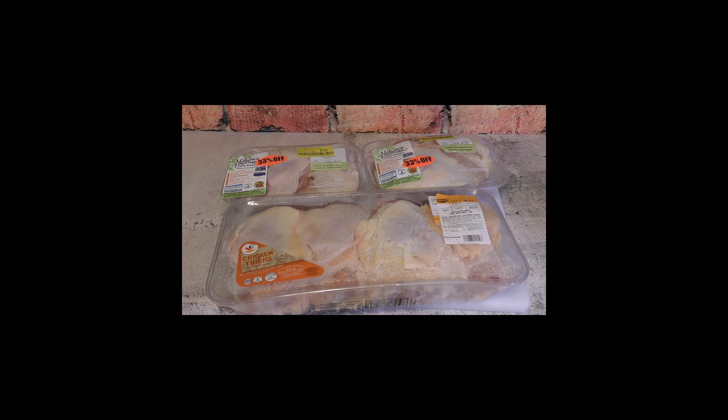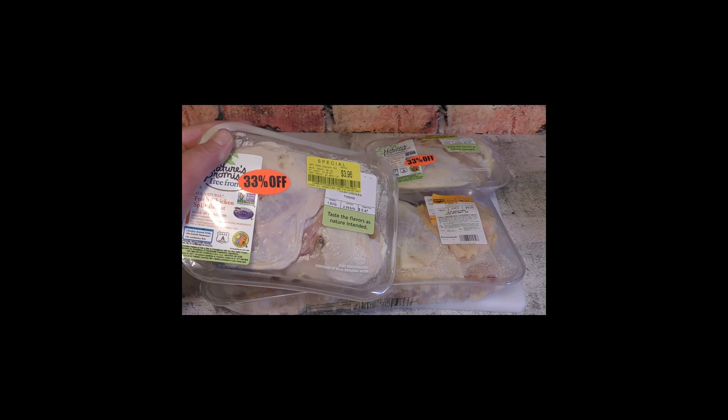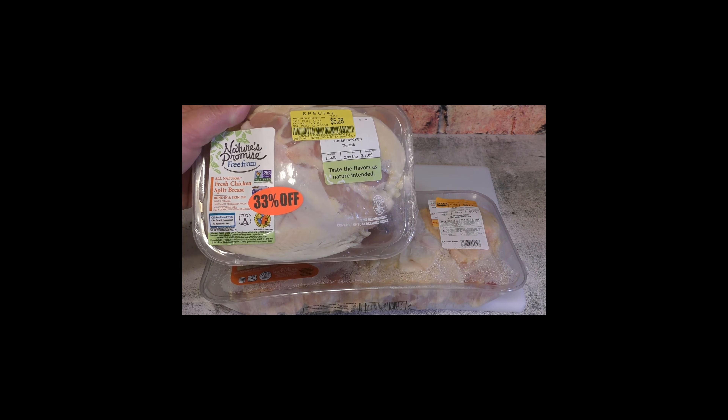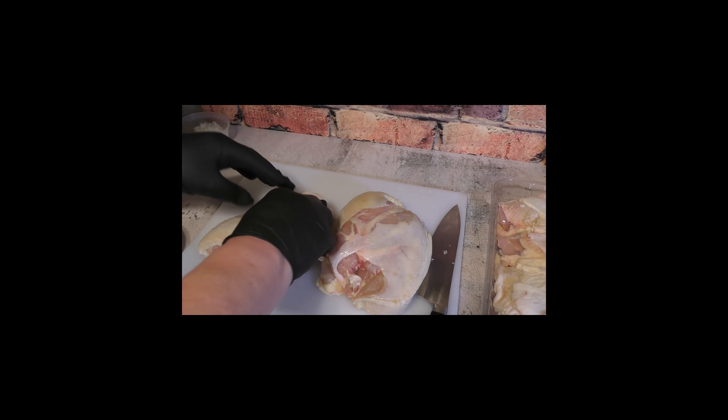Before we start this recipe, I wanted to share one of the key things about doing recipes and feeding people — looking at how much we can save. As you can see in the video, I got these items at 33% off. We're going to cook it up same day, or you can even go an extra day after that time period and you'll be fine. It's all about saving money and making things effective.